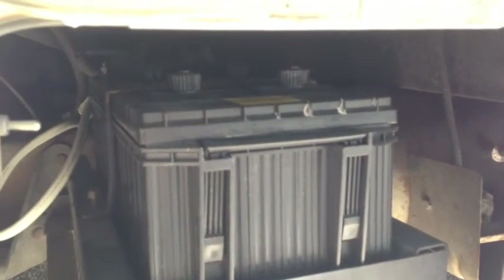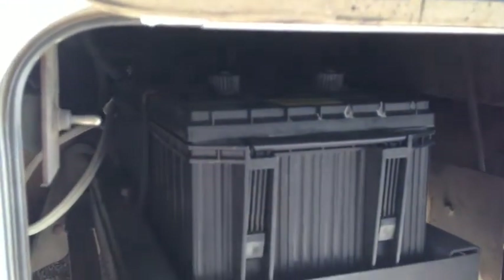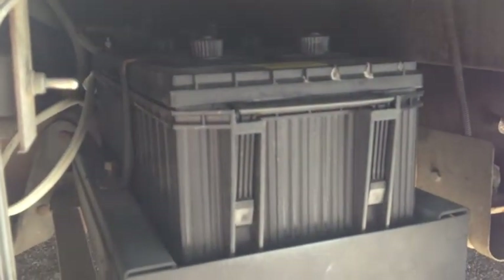They recommend don't drain it past 60 percent, so about 200 amp hours is what you don't want to go past on something like this. But with 12 and a half amps per hour coming in, it shouldn't be a problem.